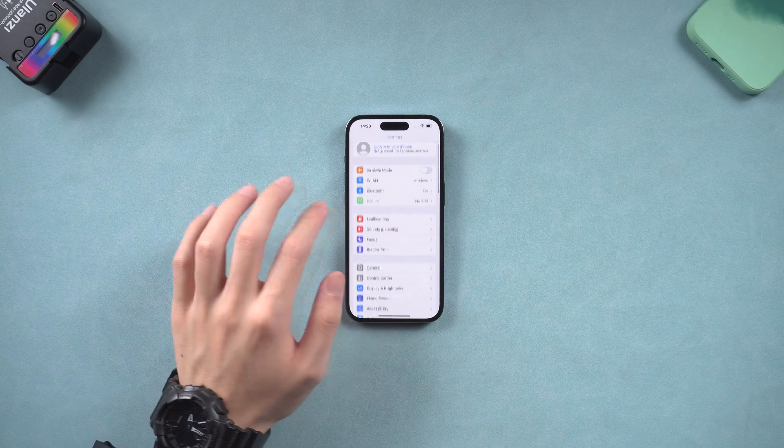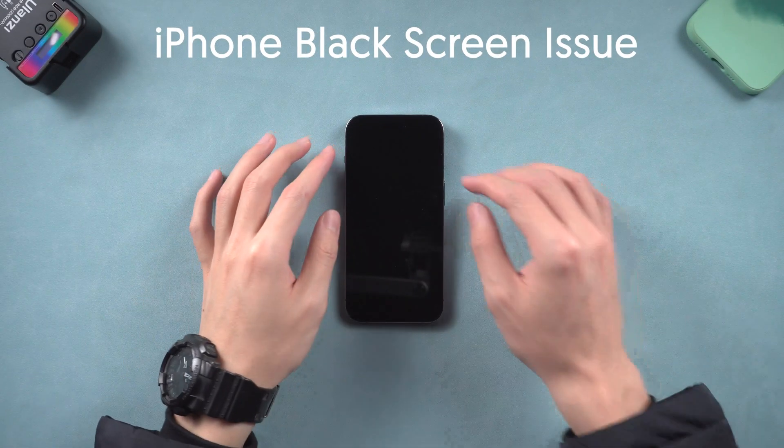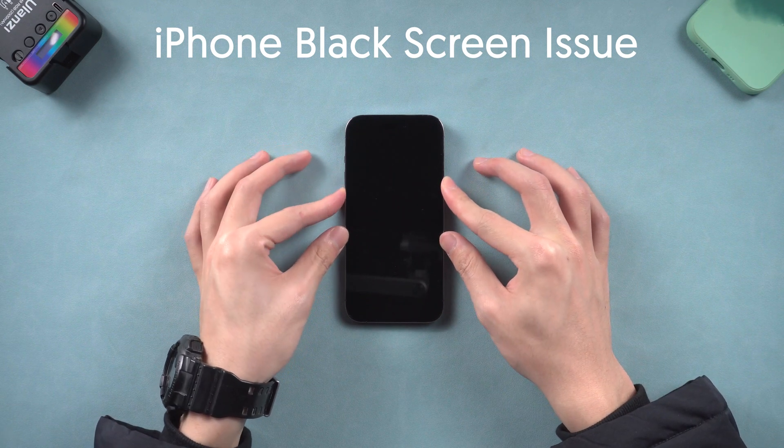Welcome back to Tenorshare everyone. iPhone black screen has been an annoying issue for iPhone users for a long time. Once people meet this issue, most of them don't know how to fix it.